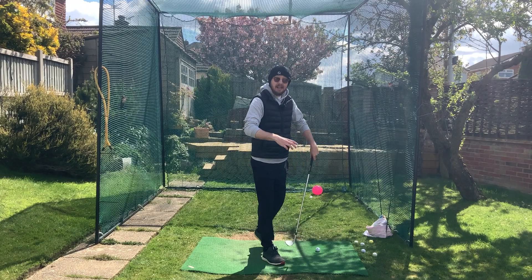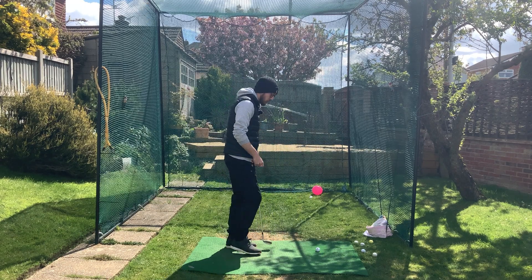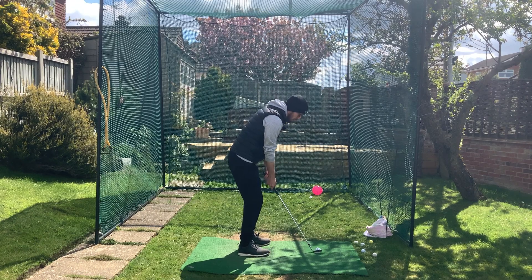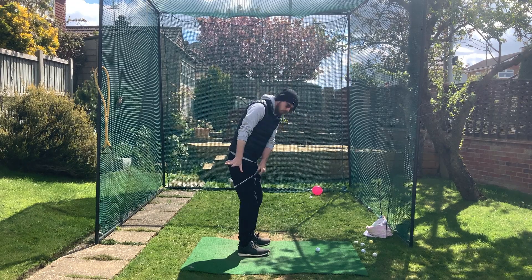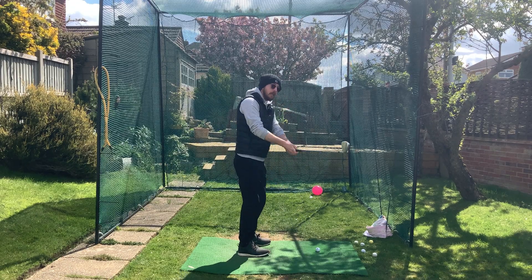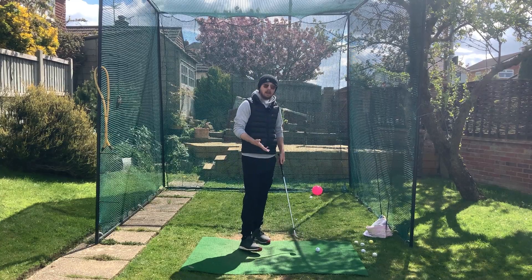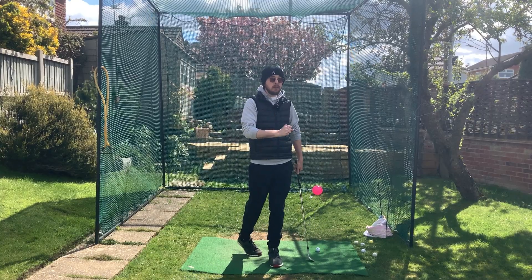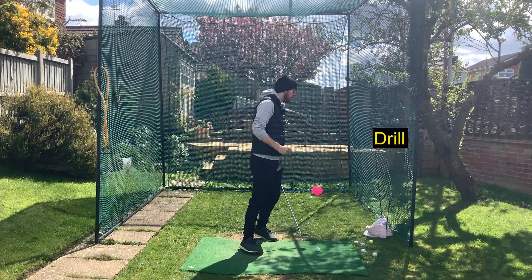So as we can see, it's a simple fix for a scorecard-destroying problem. All we need to do is stand a little bit more square on, and from there we're much more enabled to rotate our chest back and through, controlling our hand path around our body — not jutting out away from us. We know that anything golf-related can sound easy in theory but be extremely difficult in practice, so we're going to make it a little bit easier.